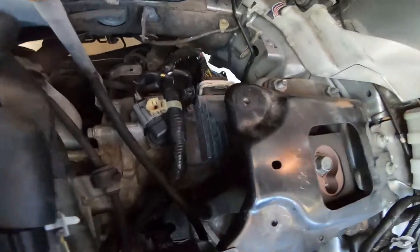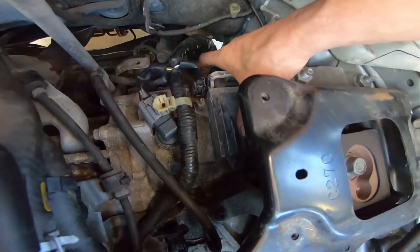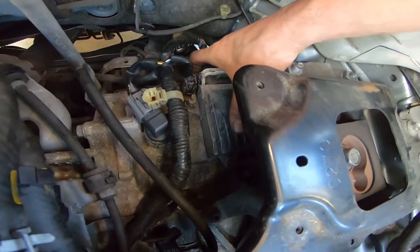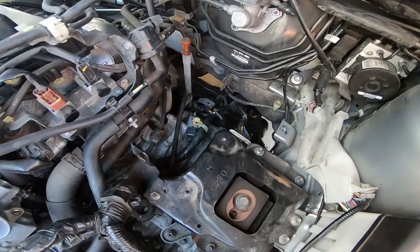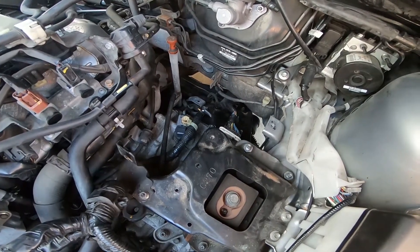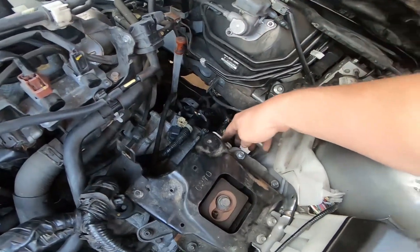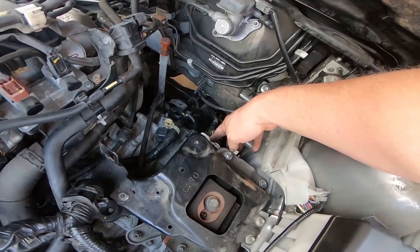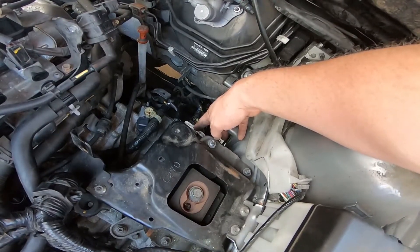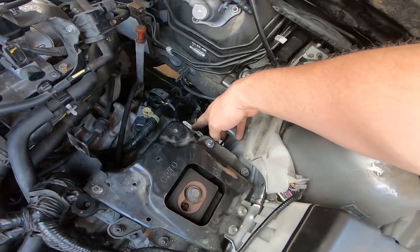The issue is that the TCM is mounted right here underneath the battery on top of the transmission. Transmissions get completely heat soaked because of the aluminum housings they're in, and that heat transfers to this computer. The enemy of all electronic components is heat — the smaller your electronics get, the more they need to shed the heat created by the circuitry.